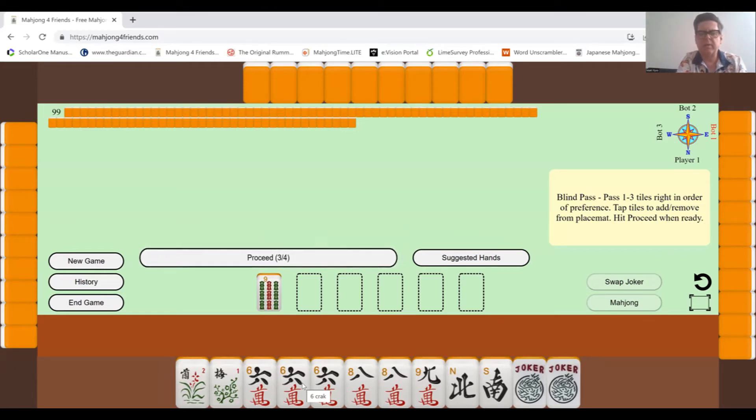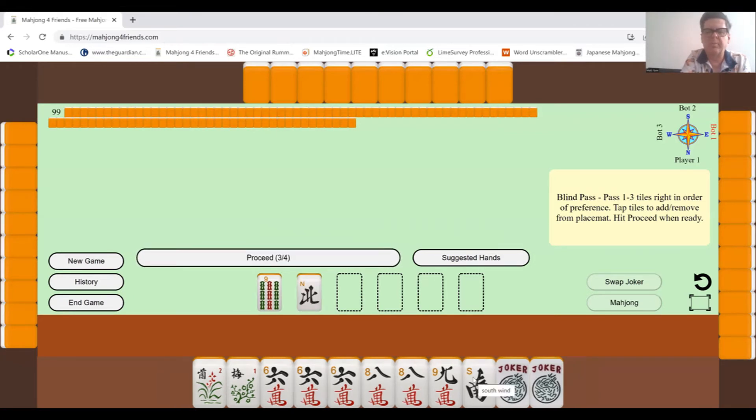I've got three sixes, two eights, and a nine. There are a couple of sequences here I could build — either one that needs two fives, two sixes, three sevens, three eights, and two nines, or another with a pong of sixes, pong of sevens, pong of eights, and a kong of nines. I've already got two eights, so I just need one more eight and two nines. That might be a possibility.